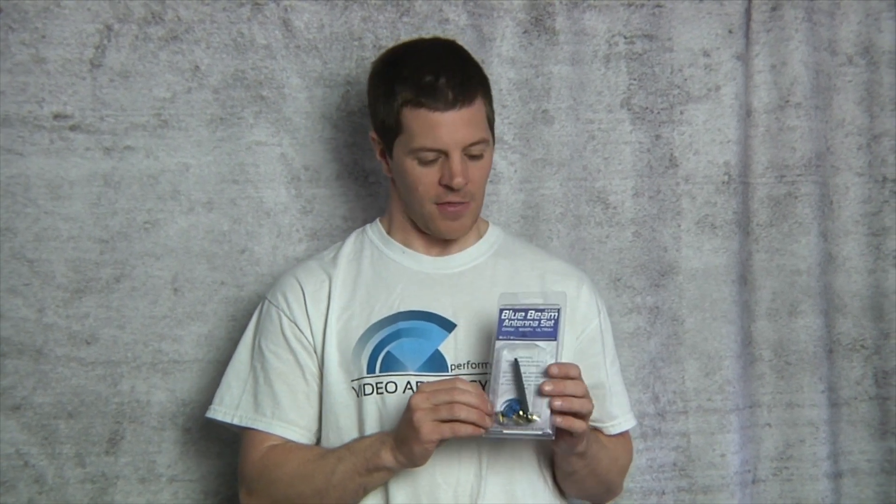There's also the more versatile blue beam omnis. The blue beam omnis are the most versatile circularly polarized antennas we offer. They are built directly on an SMA connector, which allows you to use extensions and move them away from other components that are sensitive, such as your RC transmitter, control system, or servos. It also allows you to move them out and clear the Fresnel zone for better video clarity, which could otherwise be blocked by your frame or your battery.